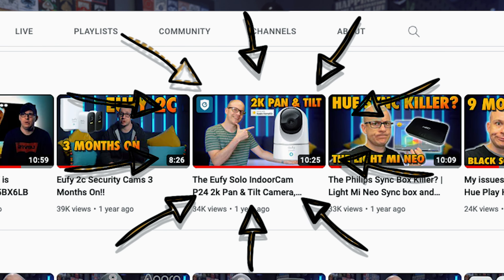A year ago, I made a video about the Eufy Indoor 2K PTZ camera — I unboxed it, set it up, and gave my opinions. I'm not going to go over this again because the last video was painful enough. Before I crack on, I should point out Eufy did send me this for free, so thank you for supporting creators such as myself.